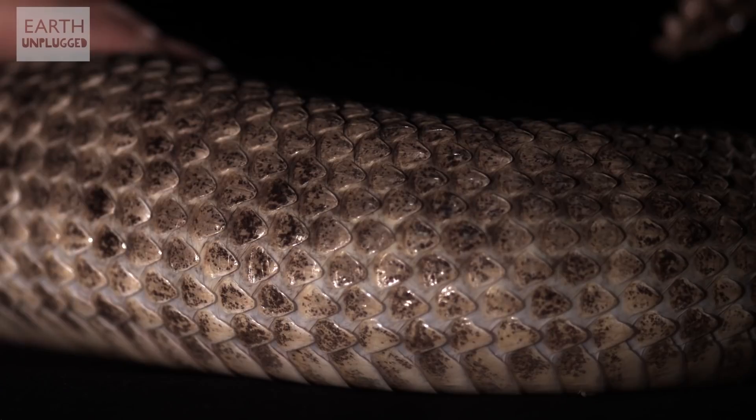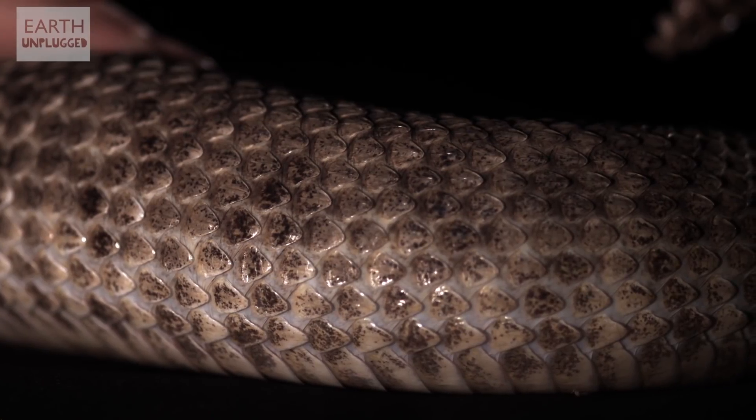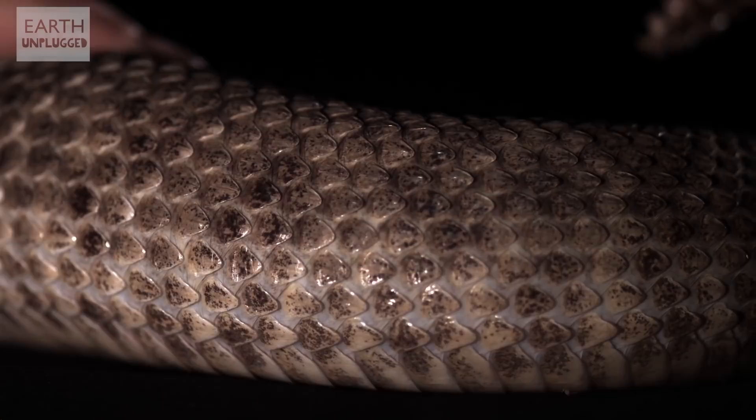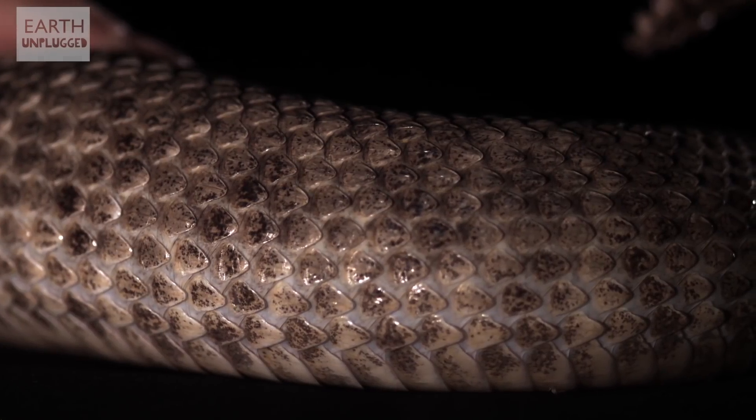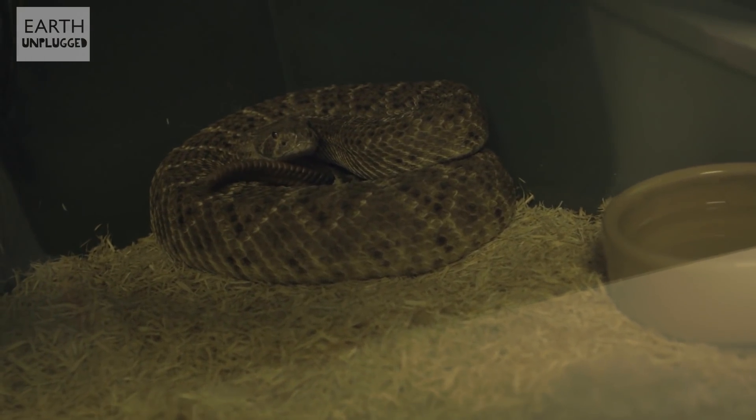It's such a long rattle, and particularly rough scales. Is this because it's an arid environment? Yeah, they're called keeled scales, so it just helps them move through dusty, sandy places and disperse heat too.